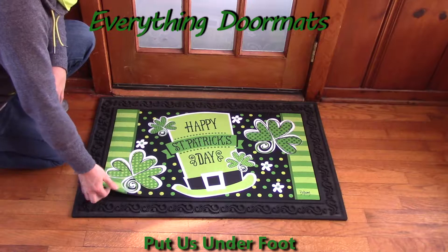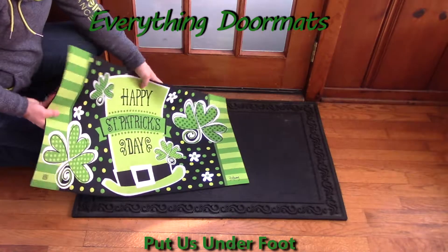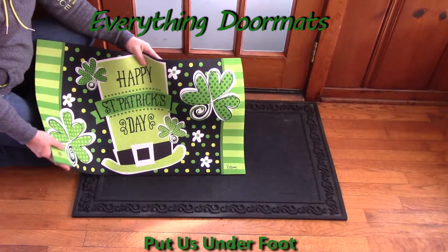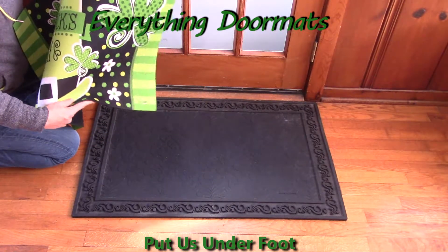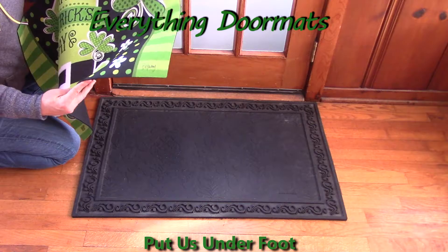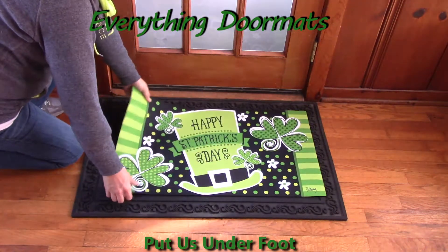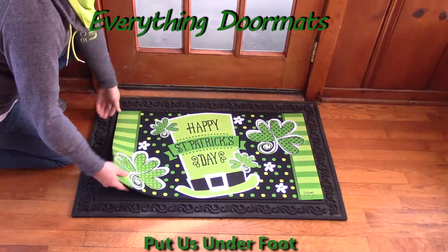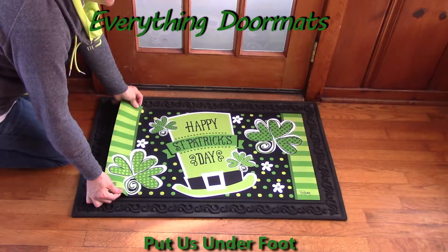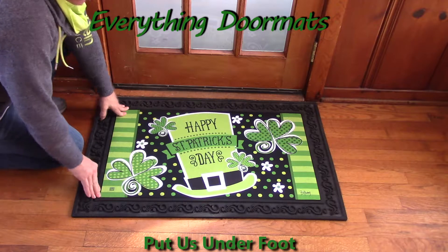It's very simple to interchange any of your insert Matmates doormats. You just pick up your mat, select the mat that you want featured based upon special occasions, season, or maybe your mood, and you just lay it down right inside the tray. These trays have that nice edge that the mat just sits right down inside.